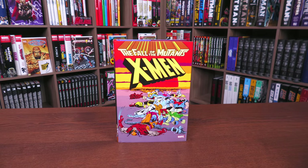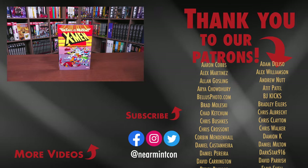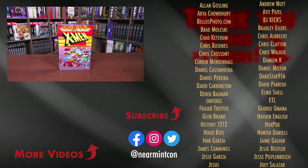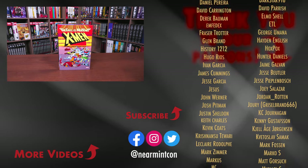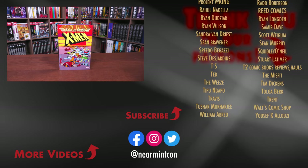Let me know in the comments down below if you're excited for this release, if you have the oversized hardcover and you're keeping that, which cover you're going to get if you are picking up this omnibus, if you've never read it or what you thought of the story — leave all your comments and questions down below. Don't forget to check us out on Patreon and Spreadshop — amazing ways to support the channel. And more importantly, everyone stay healthy and safe out there. Much love.